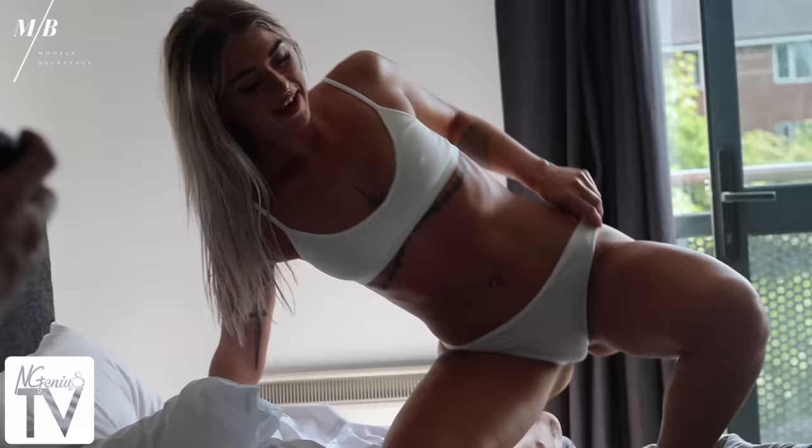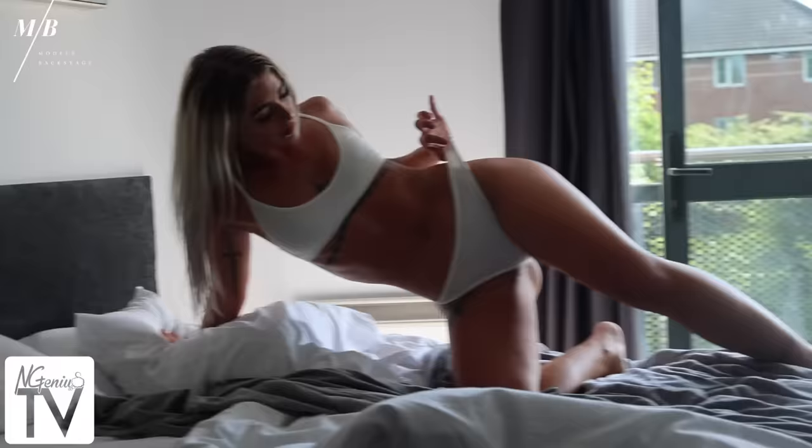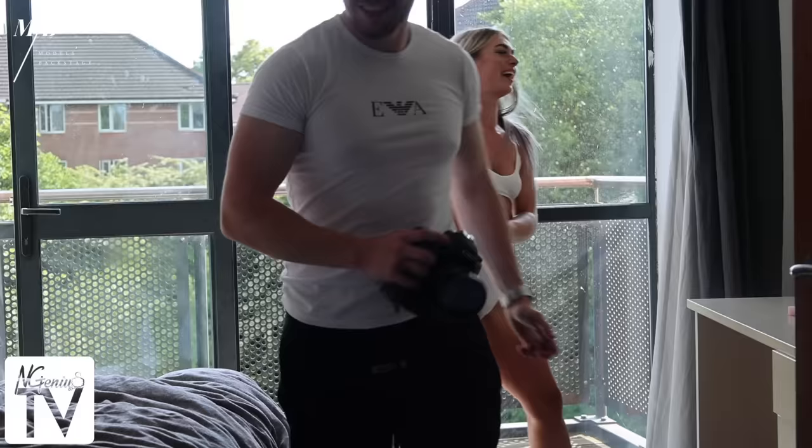Oh, shit. I love it, I love it. Cool. Let's go. We'll use the door for it. I'm going to frame and do it.